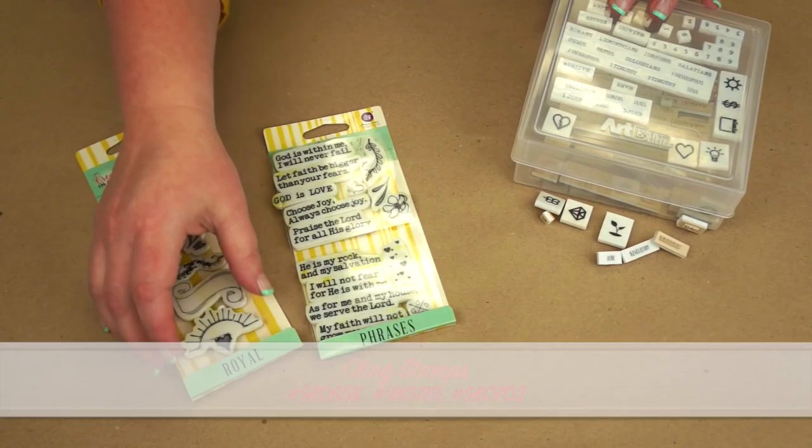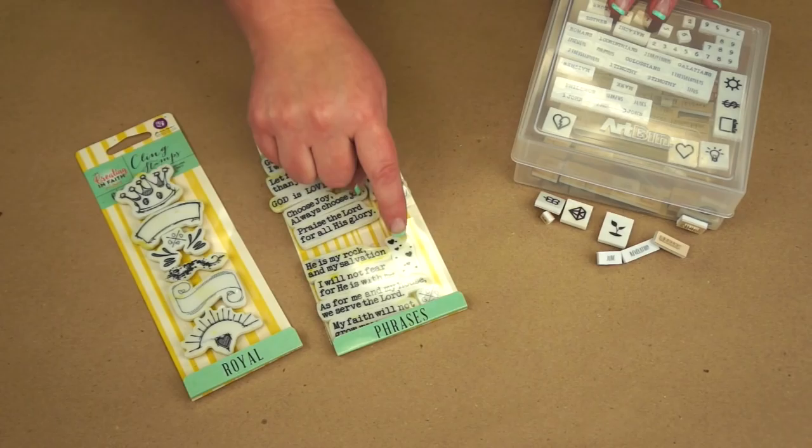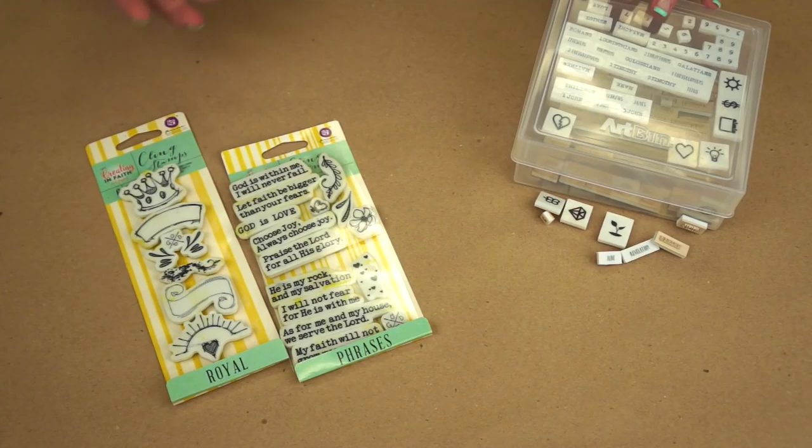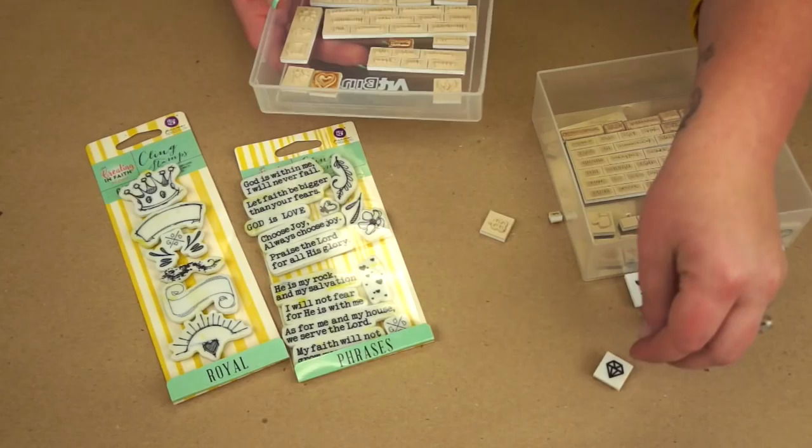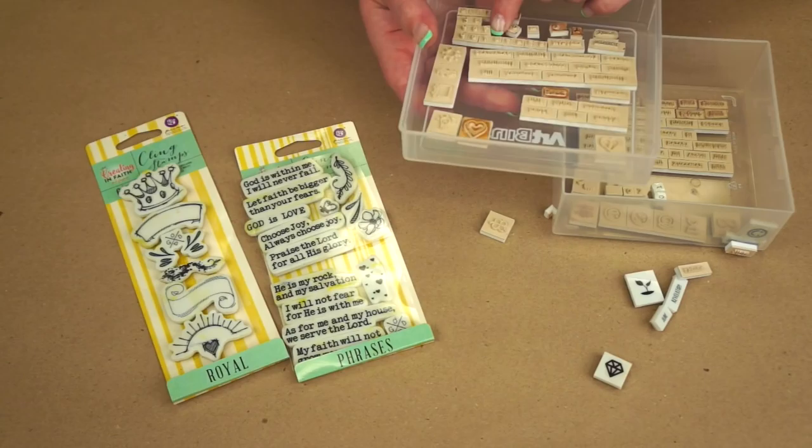We also have a few other stamps to assist you in your projects. I have a royal set that includes a little crown and some banners, little filigree pieces, and we've also added some phrases and little embellishment pieces with that set as well. So that gives you more options to use in your Bible, your regular art journal — these would be perfect on card fronts to give to friends and family.